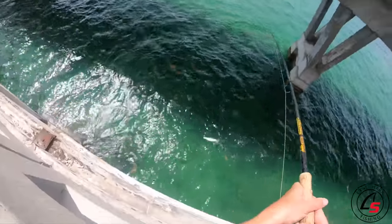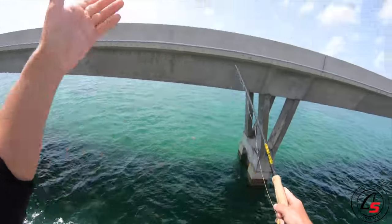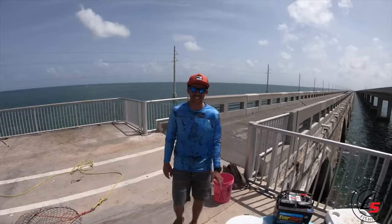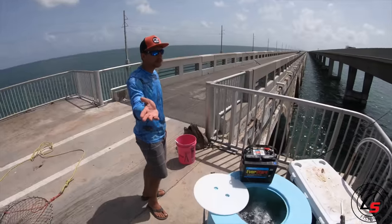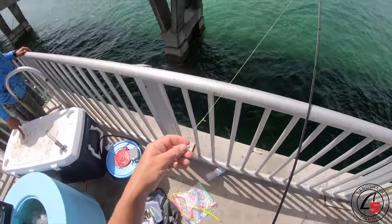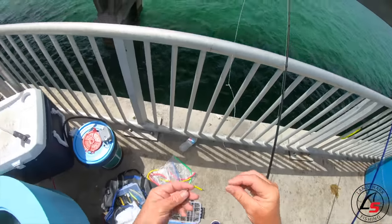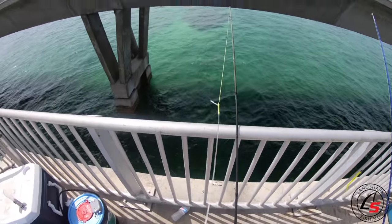Finally the treble hook worked. When you try to target a fish it's the hardest thing to catch, but when you don't want to catch barracudas you can't get enough of them. When you try to catch them you've just got to get lucky and hook them right in the corner of the mouth — that's all there is to it, but it's a lot easier said than done.